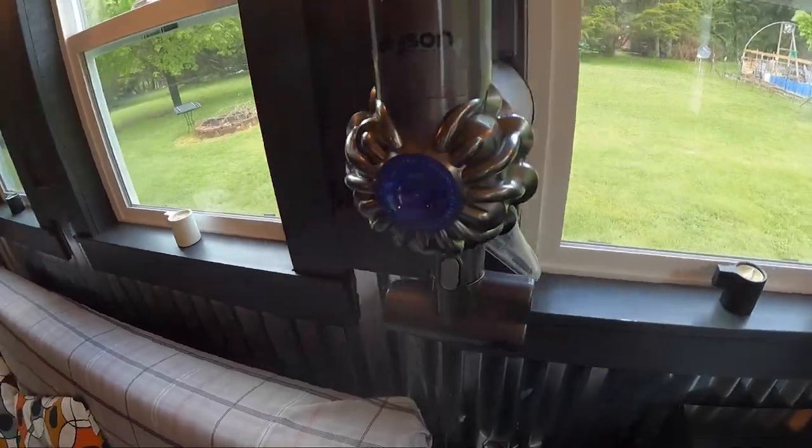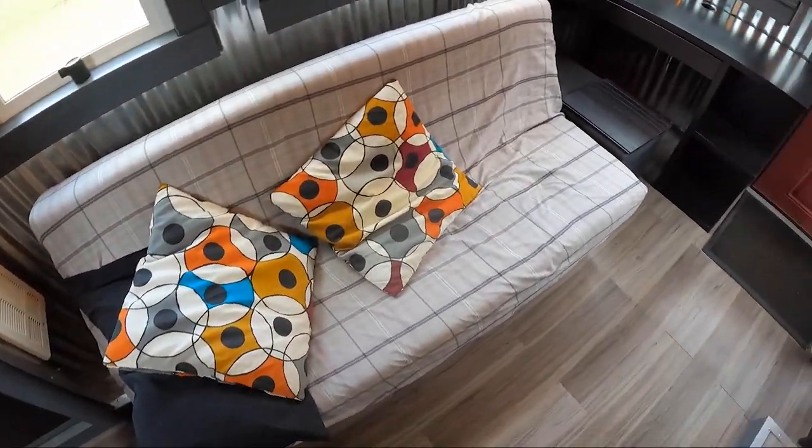This chair doubles as storage and a footrest. Tucked right here is the vacuum cleaner. The vacuum cleaner is essential for a tiny house, and this thing fits right back there. Obviously, that's the couch.